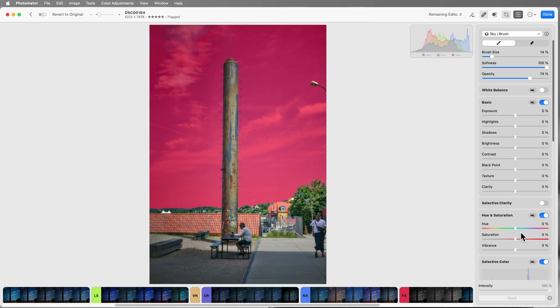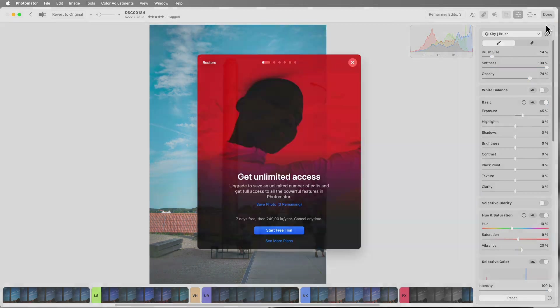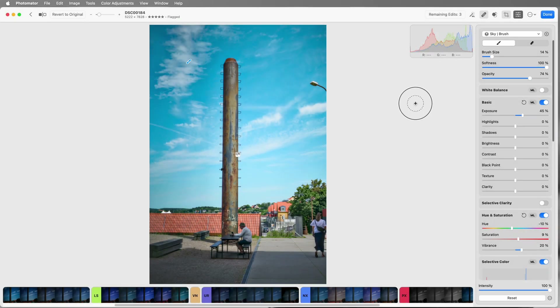We can drag the hue in a different direction — a little bit of purple, no too much — towards a bit of teal maybe. Increase the saturation and vibrance, and bring the exposure up on the sky just a little bit to brighten it. Hit Done — and we're reminded we're on a trial. That's pretty good.